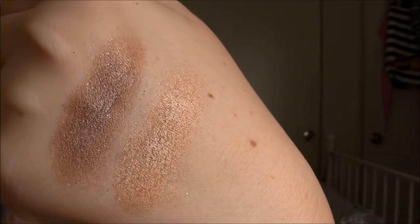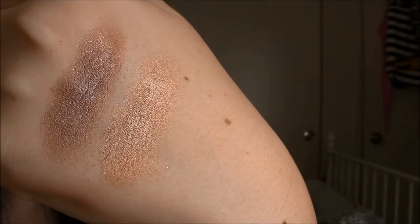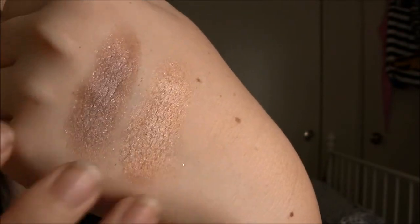Overall, I wouldn't recommend these unless you can get them on sale for like a dollar or two. If they lasted a little longer they'd be worth $5, but since they don't and the fallout is just insane — even when you're trying to blend it out on your eye you can see how that white glitter just gets all over. Even if I swatch it only in one place, it just migrates everywhere.